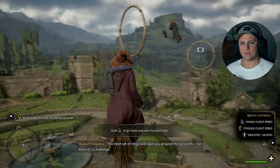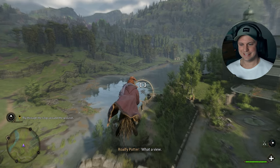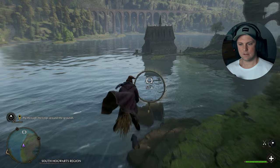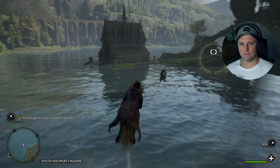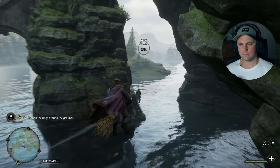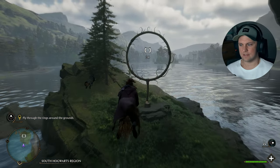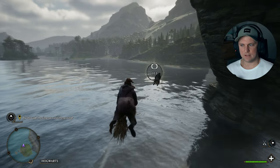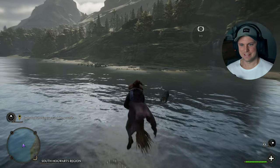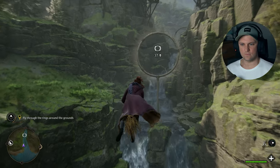This next set of rings will take you around the grounds for more of a challenge. What a view. Hello. Oh, it feels so smooth. Nice day for a flight. I've got this. And I like that you can actually use both thumbsticks to move as well. Wish you could have experienced crossing the lake as a first year. Oh, this is so sick.